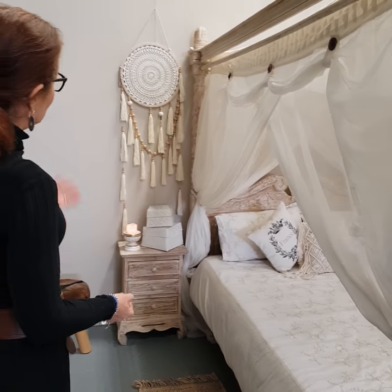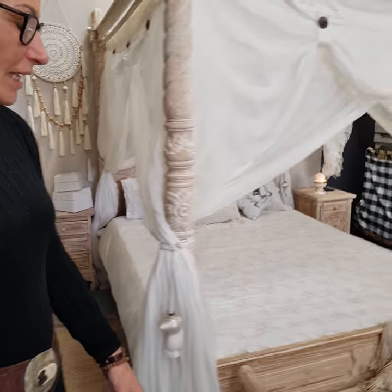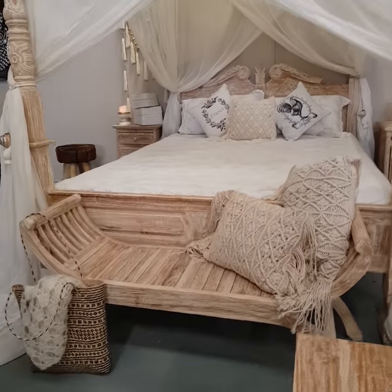And again, just add some — you know — a dream catcher, some candlestick holders, even one of our hand carved stools at the end of the bed.